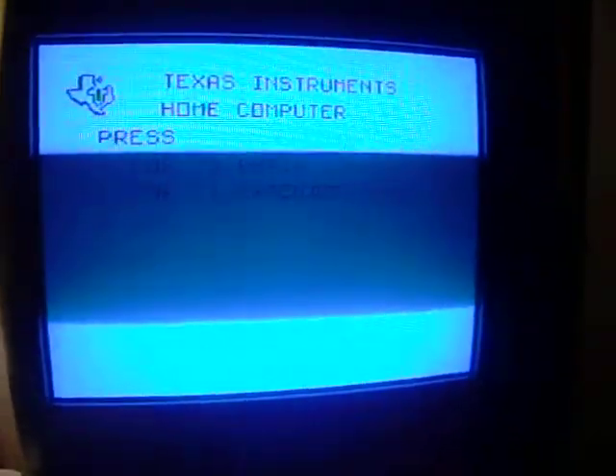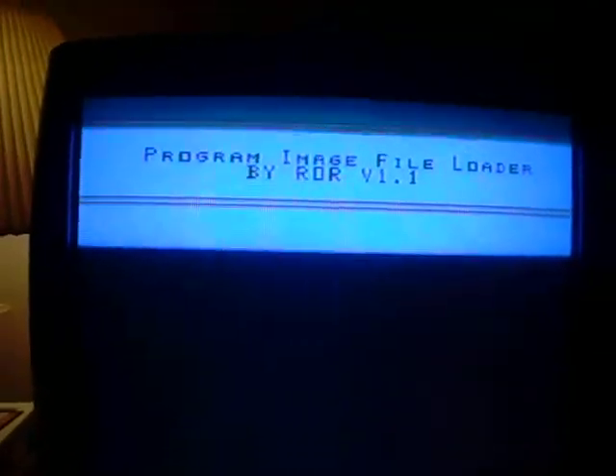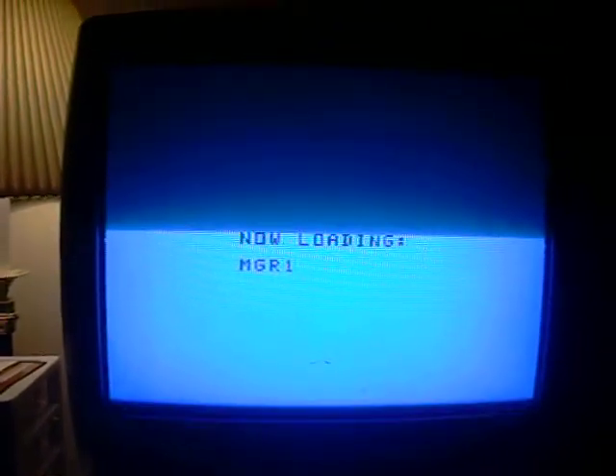We're going to go to our Peripheral Expansion box, open up the door, and slide our disk in right there. This is a TI Extended Basic auto-load disk, so as soon as we hit Extended Basic, it's going to begin the loading process. It takes a second and then it pops up. We want to use Disk Manager A, so now it's loading Disk Manager.